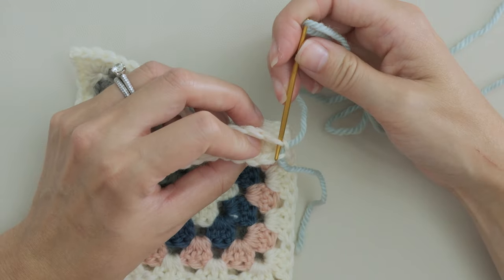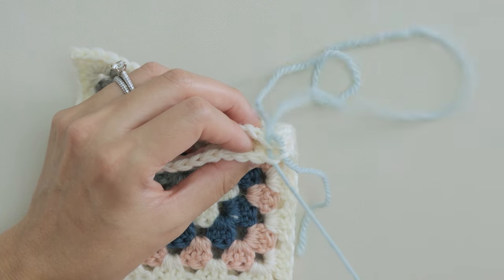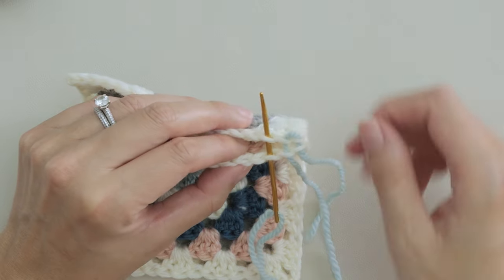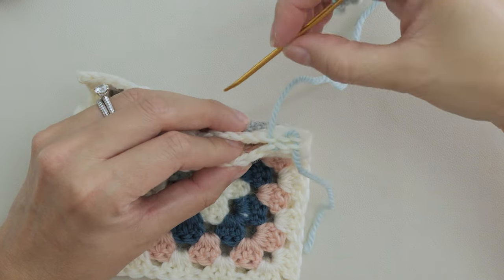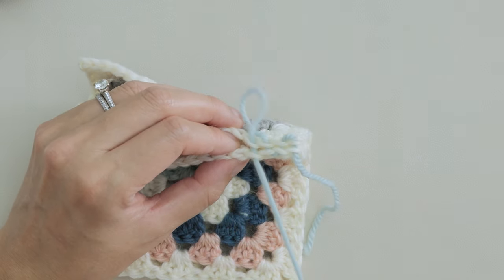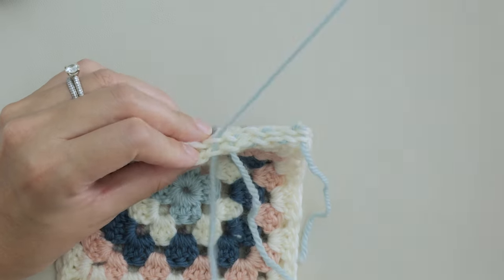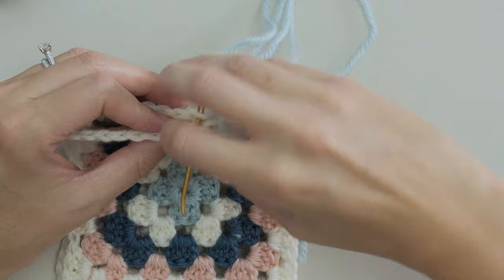You catch these two loops of the first chain on each square. Then working back in the opposite direction, catch these two loops and these two next. Working in a zigzag like this, instead of like a whip stitch for example, will give you the flattest, most invisible seam.